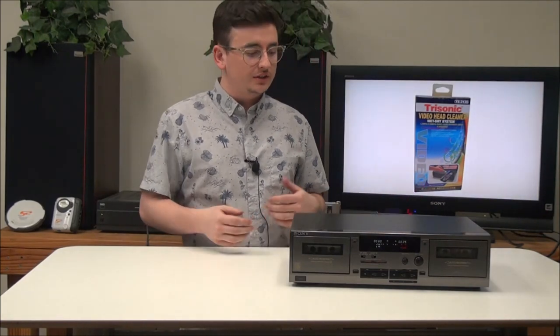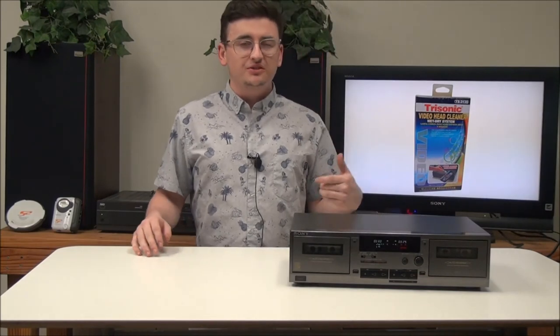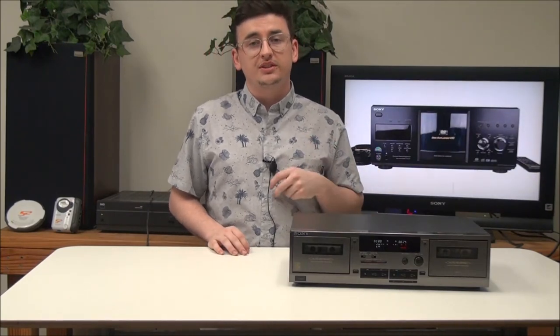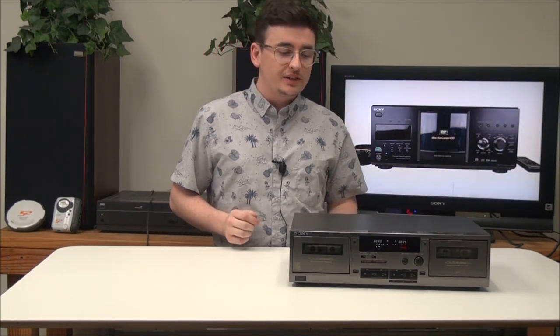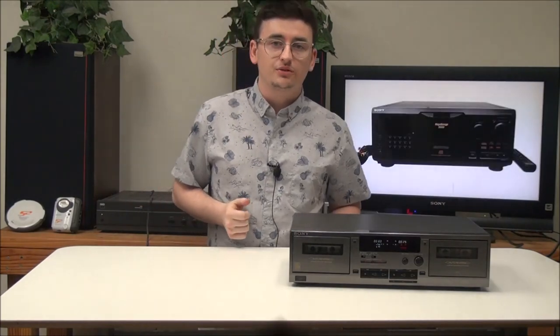That's pretty much all there is for the Sony dual cassette deck. It's got some nice features, and with relay play you can basically use it as a dual cassette changer — meaning you're able to play two cassettes back to back continuously. If you want to order one, make sure you get it at ForTheLow.net for the best guarantee and best prices. Give us a call or check it out on our online store.